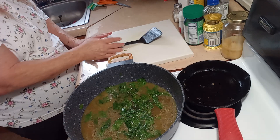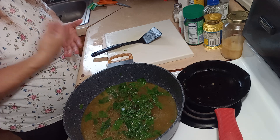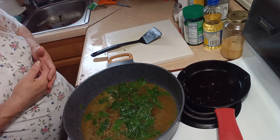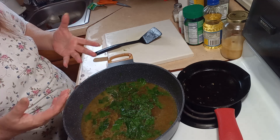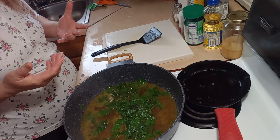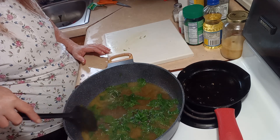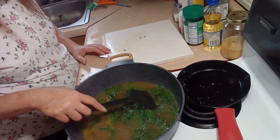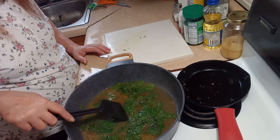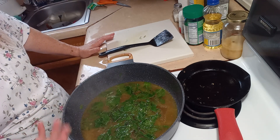If you were making a big pot of this, you could add some ham, some ham hocks, bacon, or some smoked sausage. As it's boiling down and getting tender, it'll release the flavors from the meat into the greens. And if you didn't want to use chicken stock, you could use beef stock or vegetable stock.